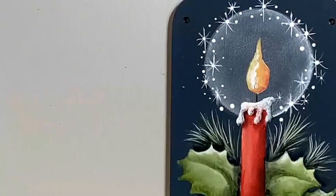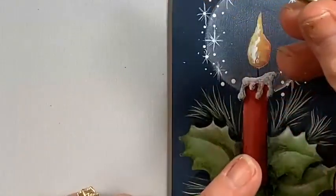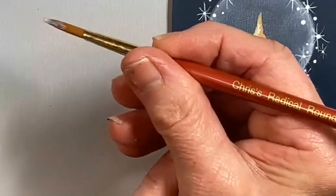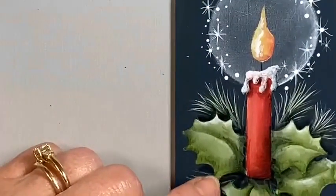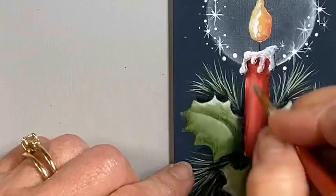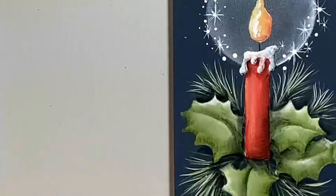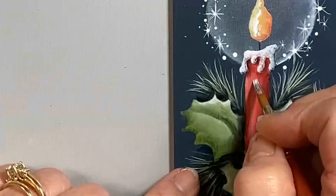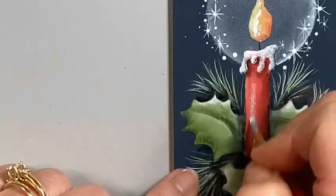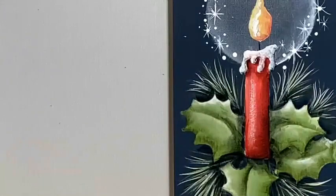Another thing we need to do is add a little highlight on this candle shaft. I have my number five radical round — another brush I had developed just for me. I wanted it to hold a lot of paint, have a nice tip, and be super versatile. I'll just drag a highlight down there with a very light touch. It's always easier to add more paint than to try to pull paint off.